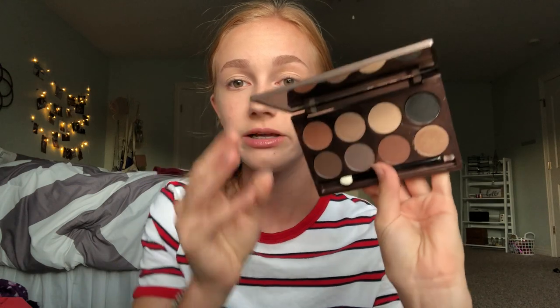Gonna start out with eyes. I'm gonna like talk through kind of what I'm doing, but it's not really gonna be a tutorial — kind of a tutorial, but kind of we're just gonna talk. I don't really know what to talk about, but it's all right. I've already done base makeup pretty much; it kind of looks bad. And my eyebrows — I just look really weird right now, so we just need to get on with it.